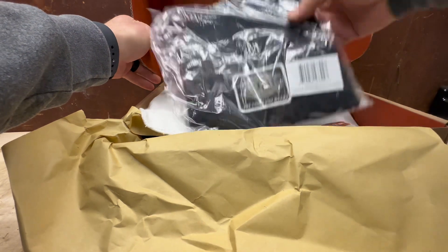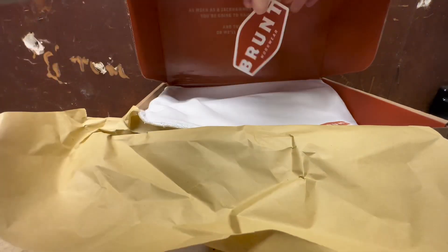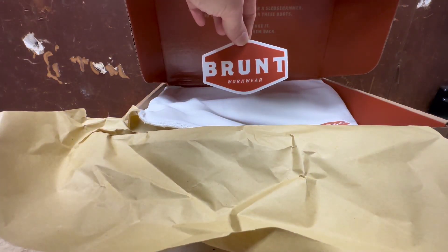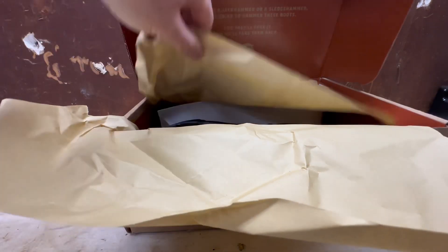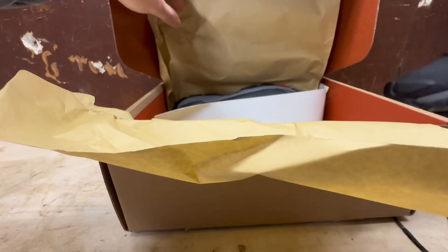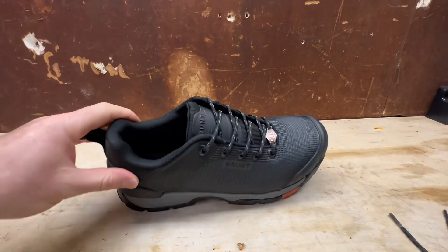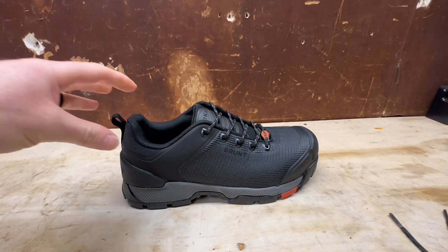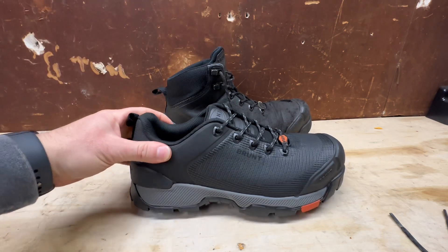I bought these over the winter break. They were running a Black Friday promotion and sent me this beanie for free, which is great. You also get a sticker inside the box — I love stickers. Then you have your work boots; I'm just going to take one out for now.